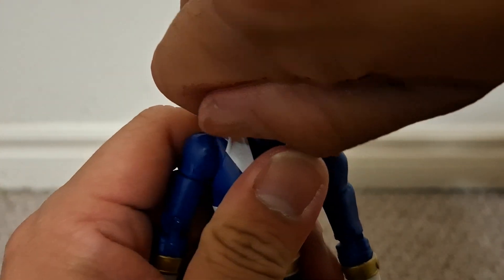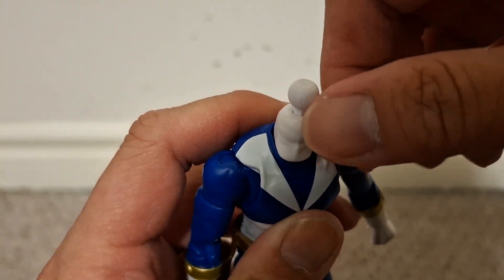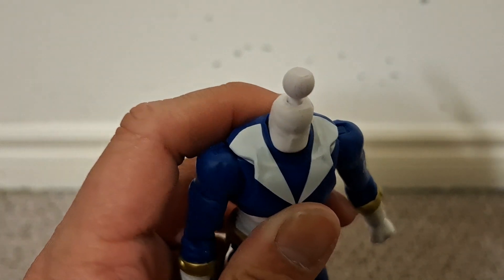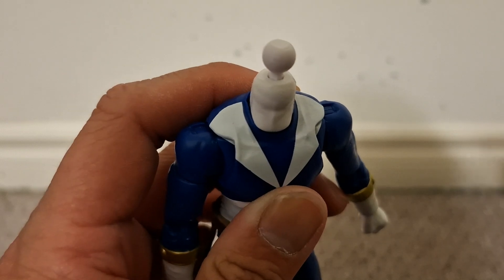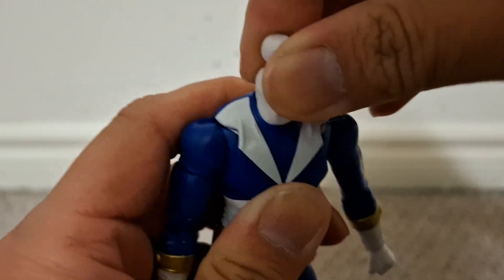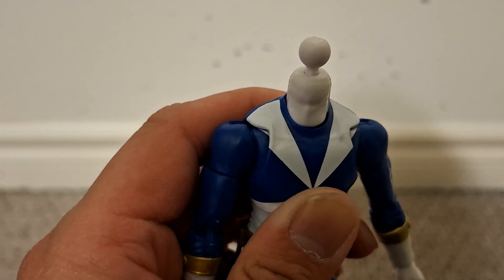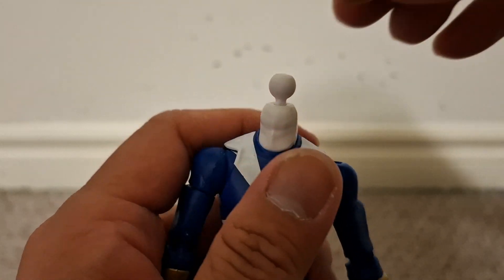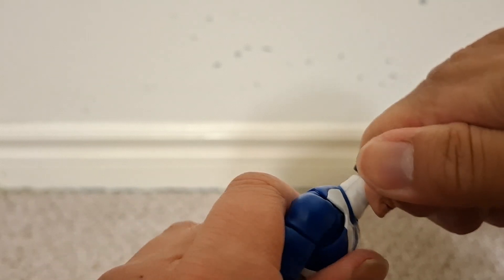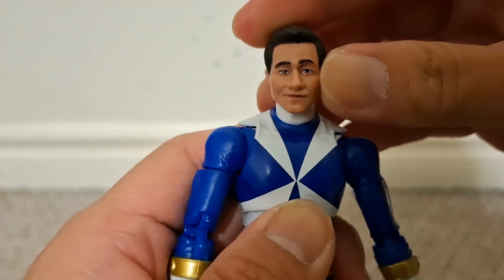To get the head sculpt on, you basically pop this off — there's a ball joint in here. There's a lot of swivel underneath the ball joint, like in the other Power Rangers I've reviewed recently. The bottom of the neck joint can tilt all the way around. Just pop the head sculpt on like so — this grinning expression.